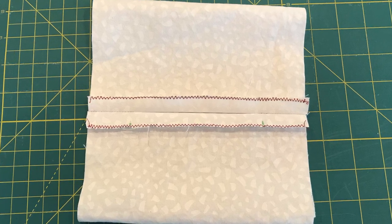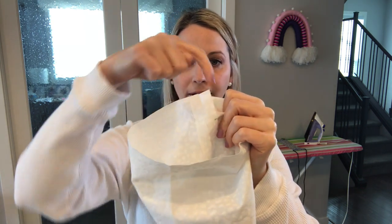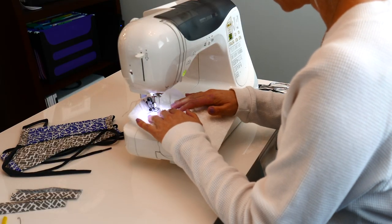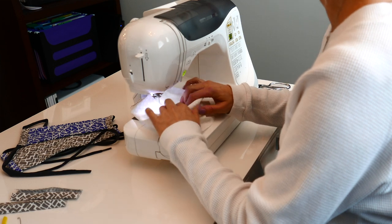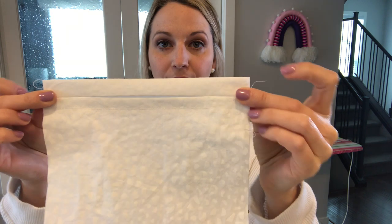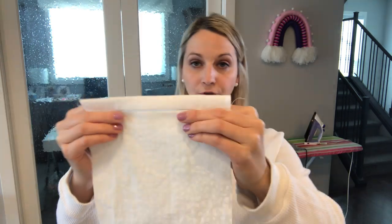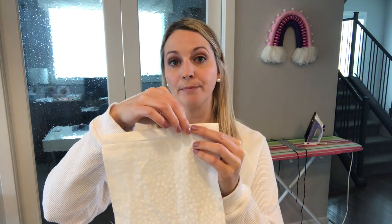Take your piece of fabric and iron it flat so that the seam is open. Then turn your fabric right side out and sew along this inside edge — just the one; the other one you're going to leave loose — about a quarter inch stitch all the way down. Once you have sewn along that edge, take your fabric and fold it so that you have a half inch above the seam that you created. Make sure that the stitched seam is on the bottom. Fold and iron it. Then find the center of your fabric along that top and mark 3½ inches.